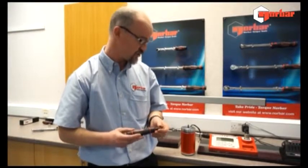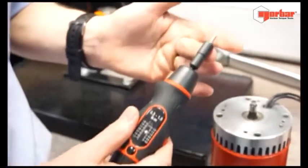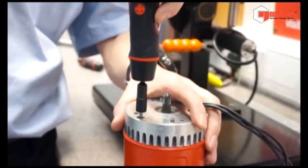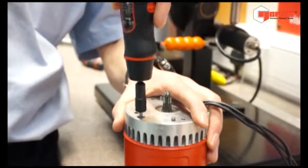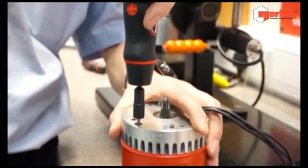Typical applications could be small electronic circuit boards, models, etc. In this instance we're going to work on a very delicate DC motor. As you can see, once the torque is set, the CAM mechanism relaxes and it is impossible to over-torque this cap head.